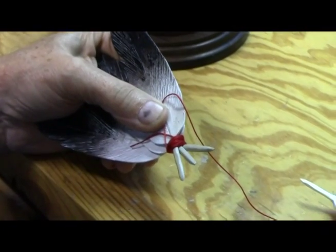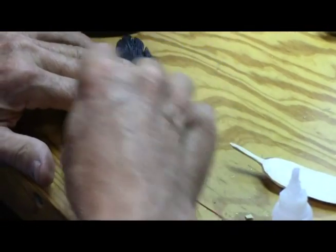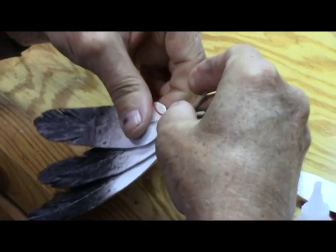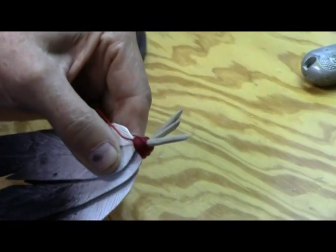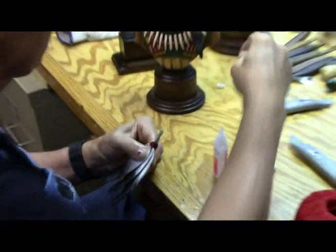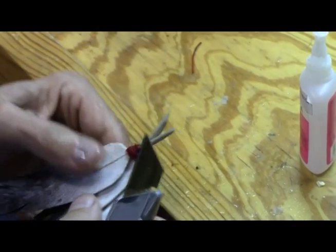I'll get some super glue and lay that down, make sure everything's tight, put some glue on here, and that should pretty well soak through all the way. Give it a squirt of accelerant, and that should allow me to cut these off once it's set up.